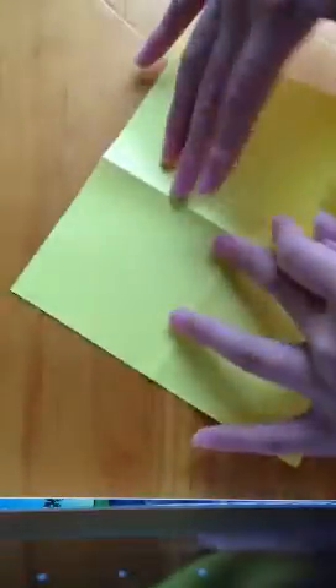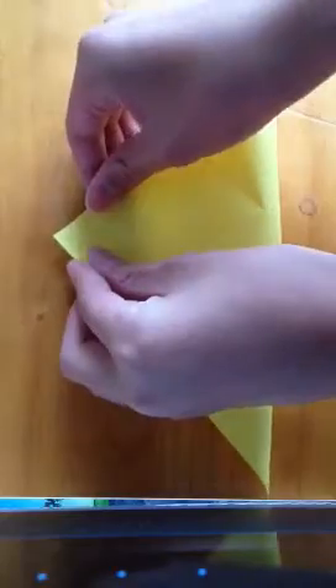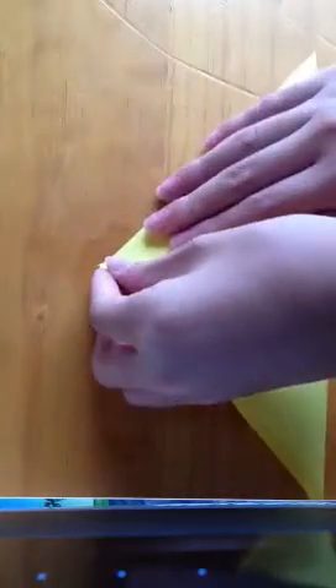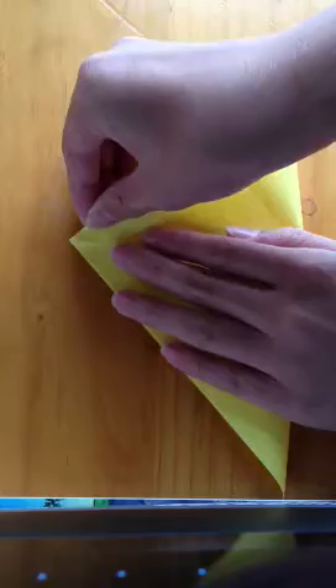Flip the paper and fold it in half diagonally. Turn it around and do the same for the other corner, so you end up with something like this. Now flip it over so that it lifts out from the table. Grab these two corners and push them to the center — pull this one down, pull this one down. You have your triangle base now.